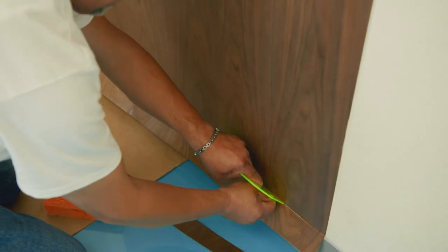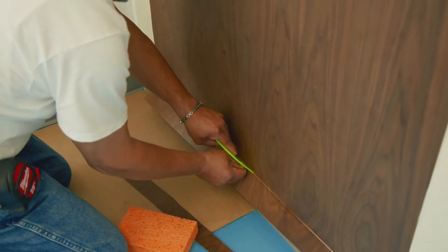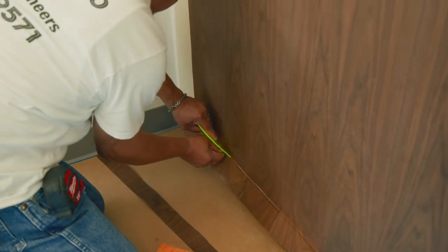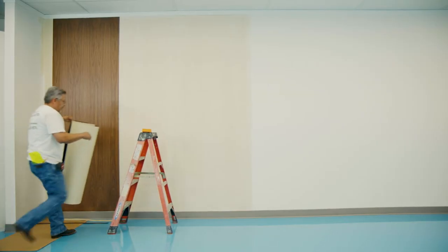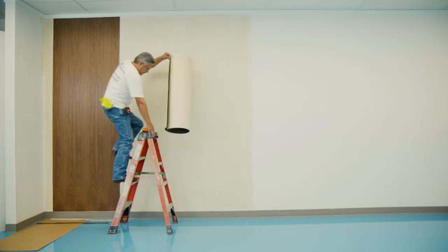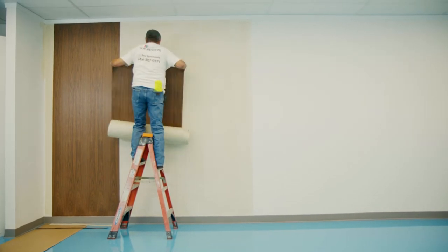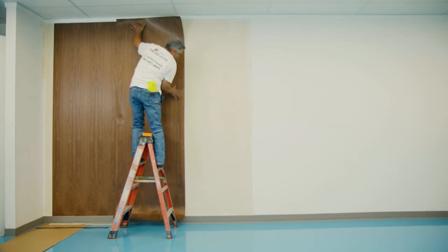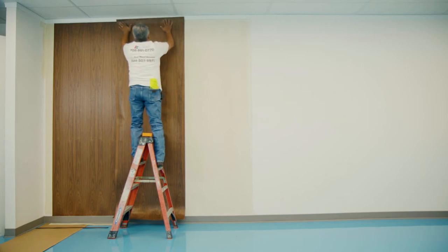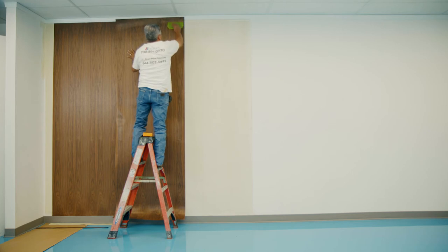Trim off the excess veneer using a straight edge and new razor blade. Starting from the top, hang your next piece of veneer along your second vertical line, but don't press it down yet. It will overlap with the first piece of veneer. Slightly raise the second piece of veneer and align your wood grain to match. Once aligned, press the veneer down to remove any air bubbles.